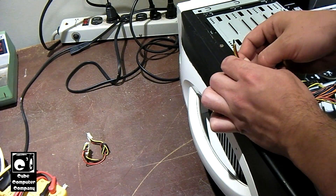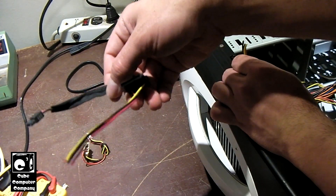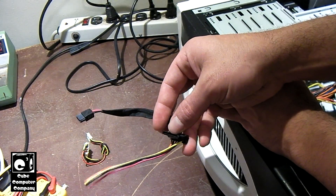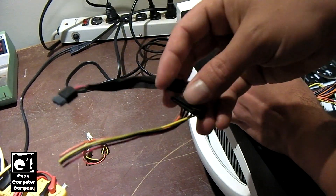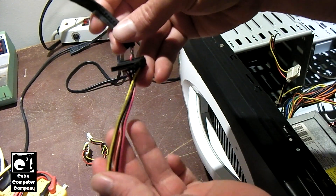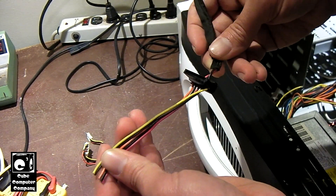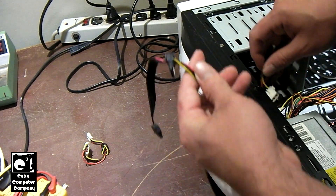What you're also going to need is a donor SATA connector. If you have a power supply that's gone bad or an old power supply with some SATA connectors handy, you can snip that lead off of the donor supply. You just want to make sure that you have at least a few inches of wire available so that you can easily tie this in.